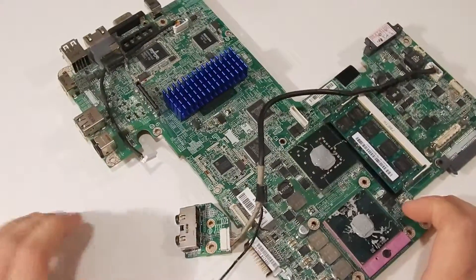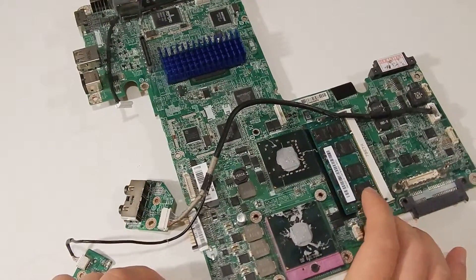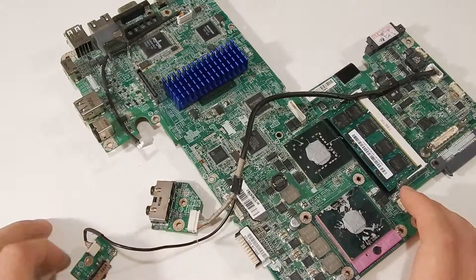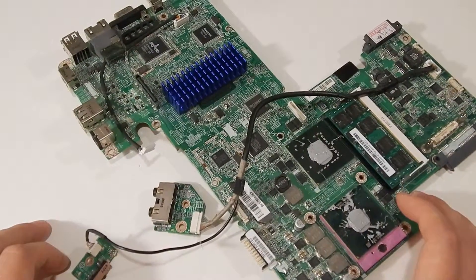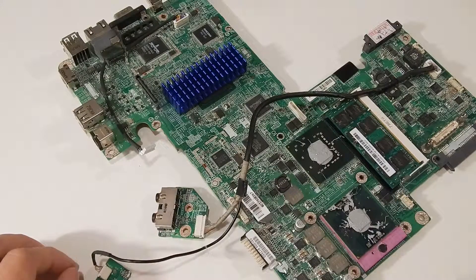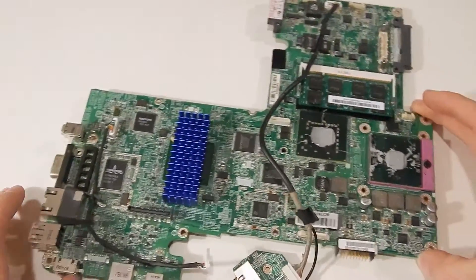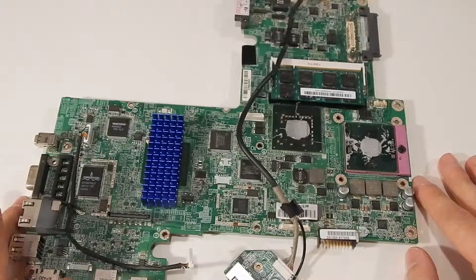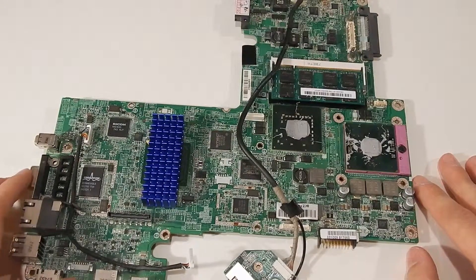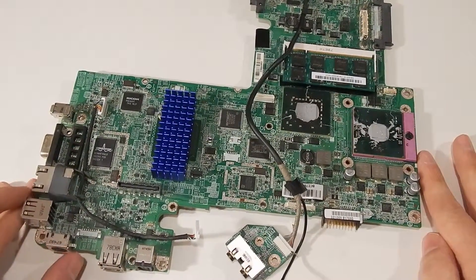We've got this laptop motherboard that one of my friends was chucking out because they upgraded the one in their laptop to one with NVIDIA graphics — like a separate NVIDIA video card just out of an old laptop. This thing still works. It still gives you a video output, everything works fine on it, except for the fact that there's no soft power switch anymore.